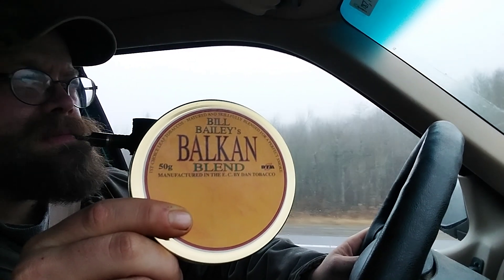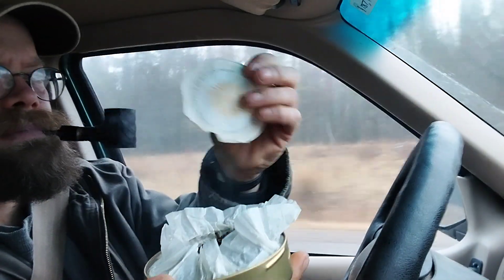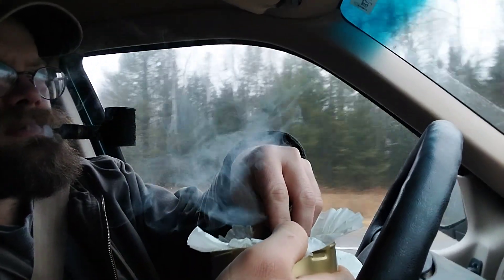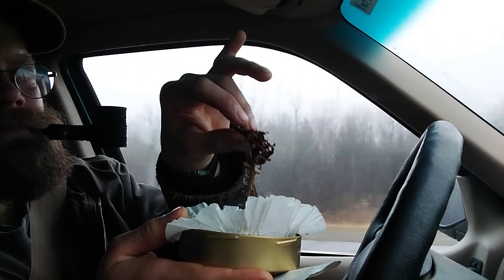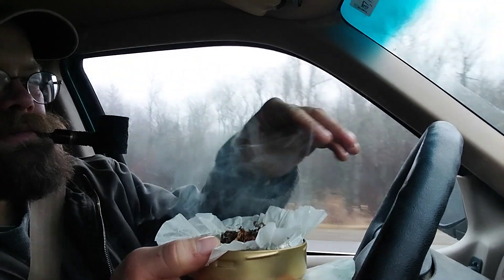I am enjoying it. I'm going to smoke through the whole tin; I'm not going to jar this. I'm going to go straight away here. It's kind of wide — wide cut ribbons. Nice stuff. Fluffy. Big wide ribbon cut.